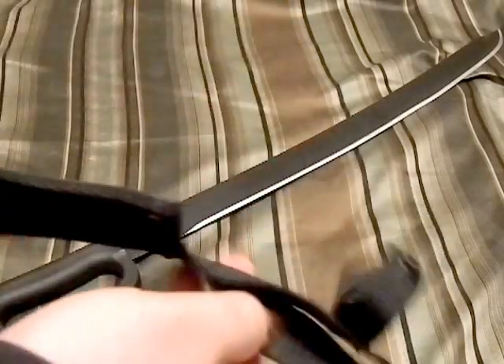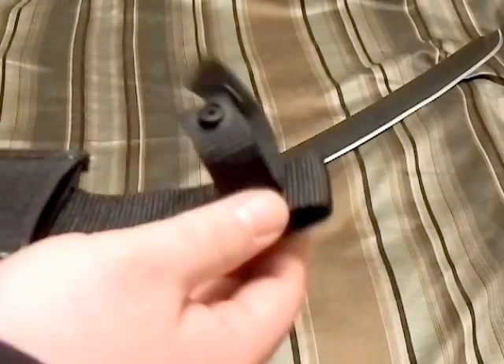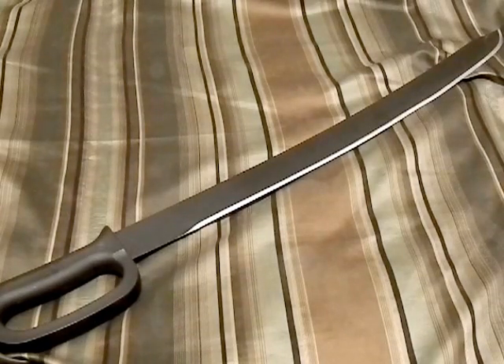It comes with the standard Cold Steel nylon sheath with the big belt loop, so it will go over duty belts. Regular snap to retain the handle — no better, no worse than any other Cold Steel nylon sheath. The blade itself is 24 inches long with a 30-inch overall length. It's made of carbon steel with a black epoxy coating, and the handle has the knuckle guard.